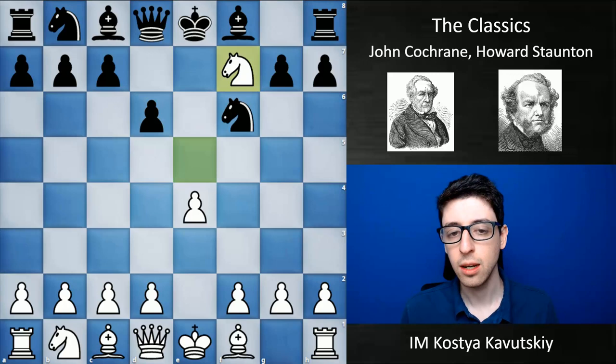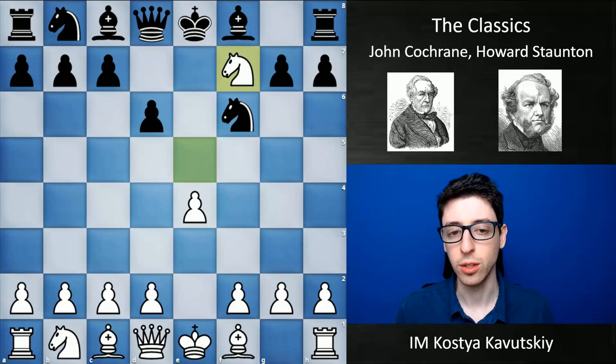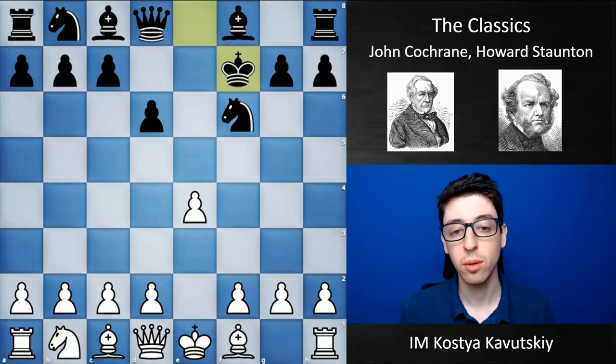He played this in a match where he played tons and tons of games against a player from Bangladesh, Moeshunder Banerjee. It was really fascinating going through some of their games because they basically played this line in dozens and dozens of chess games. Cochrane won most of them — a great majority — though I wouldn't say it was because of the strength of this opening.